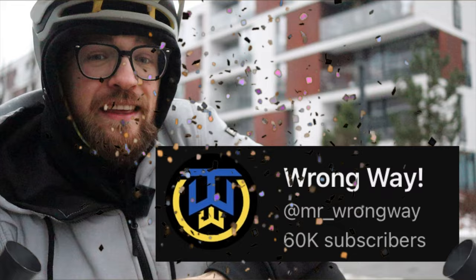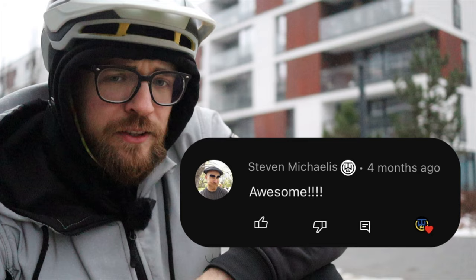First up, huge thanks to you guys! We reached 60,000 subscribers, so thanks a lot! Thanks to my patrons and my YouTube members. If you want to get a fun badge in your comment section and let me find you easier there, become a YouTube member. Huge thanks for the support and let's get into the video!